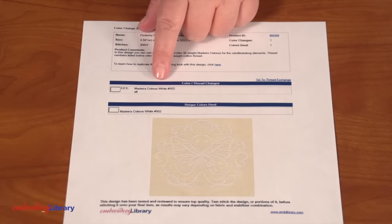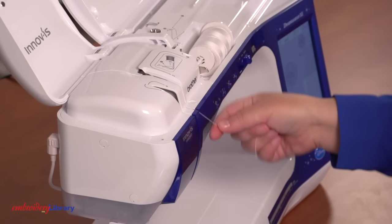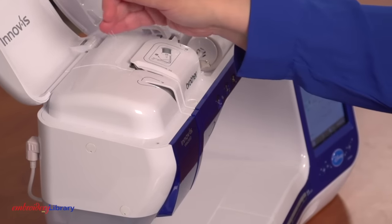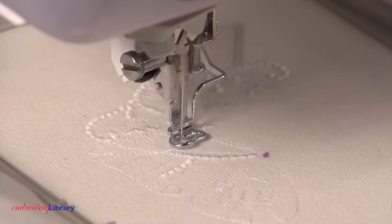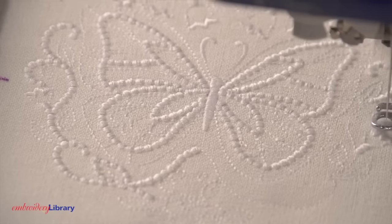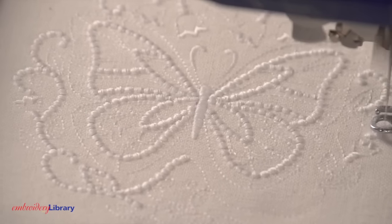The color change sheet shows the design uses 30 weight cotton thread. Thread your machine with 30 weight cotton — you don't need special bobbin thread, just 30 weight cotton in the top. Embroider the design. I'm using a 7511 embroidery needle on this tea towel. You can use 40 weight thread in rayon or polyester, but 30 weight cotton will give the most texture in those areas with the dots.